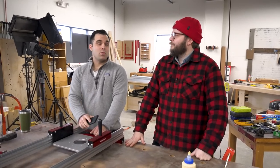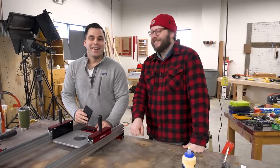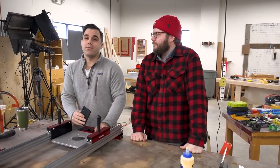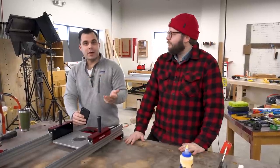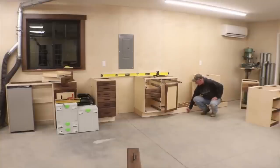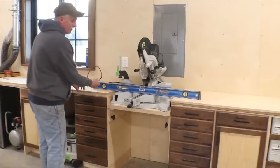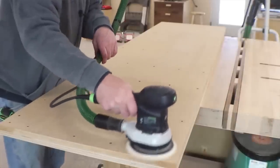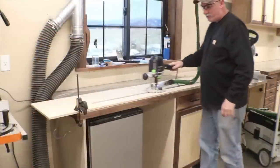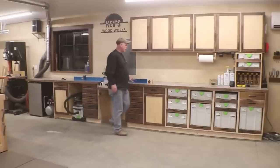Next up is KC Woodworks — Kevin. He is building out a miter station and this is part five of the build, so he's pretty far along. He had sent me an email saying, 'Hey, this is my latest video, maybe share it on Popular Playback.' And so that's what I'm doing. He has about 800 subscribers, so go over there, subscribe, and leave a nice comment about his miter station, because it is looking pretty awesome and epic.